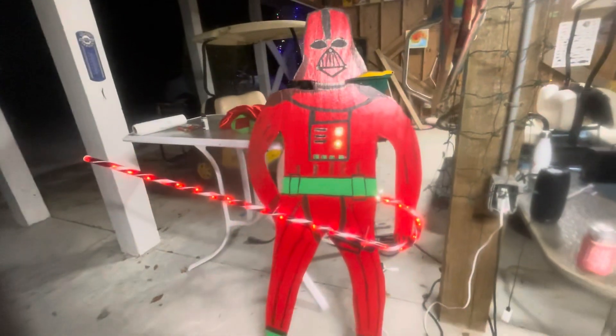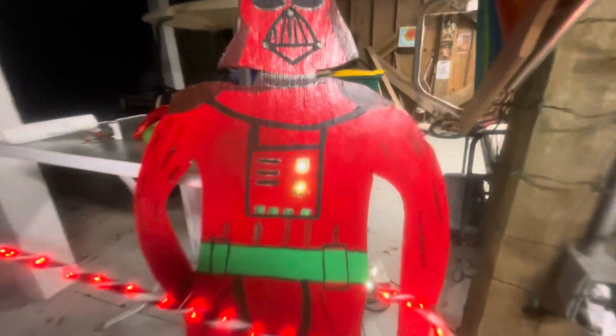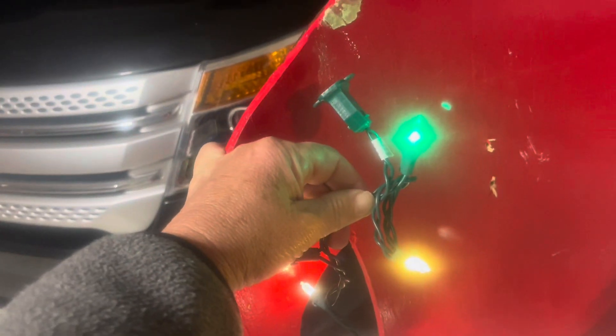Since we had some lights left, I thought about putting some lights in Darth Vader's chest plate. When the white lights didn't look good, I went to a colored set of lights and took out a red and green one and put them in the white strand. That matches Darth Vader's actual look a little bit better.